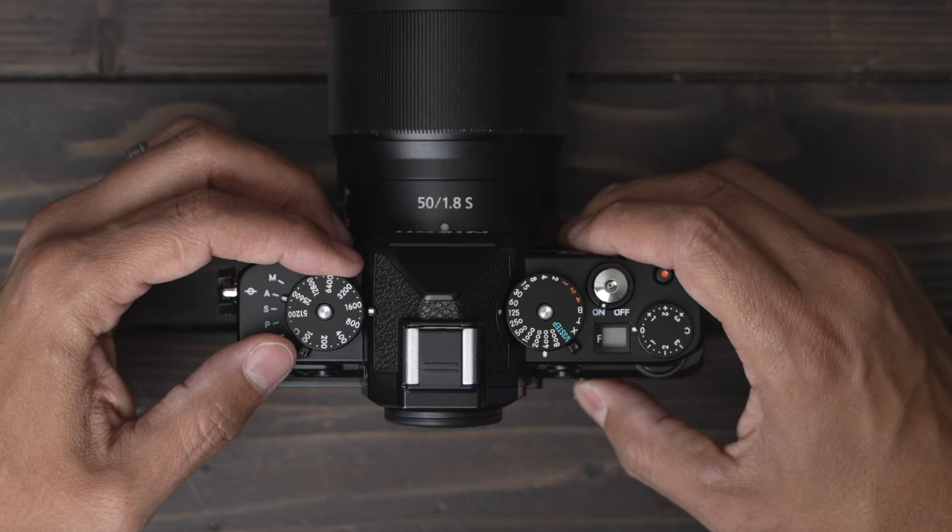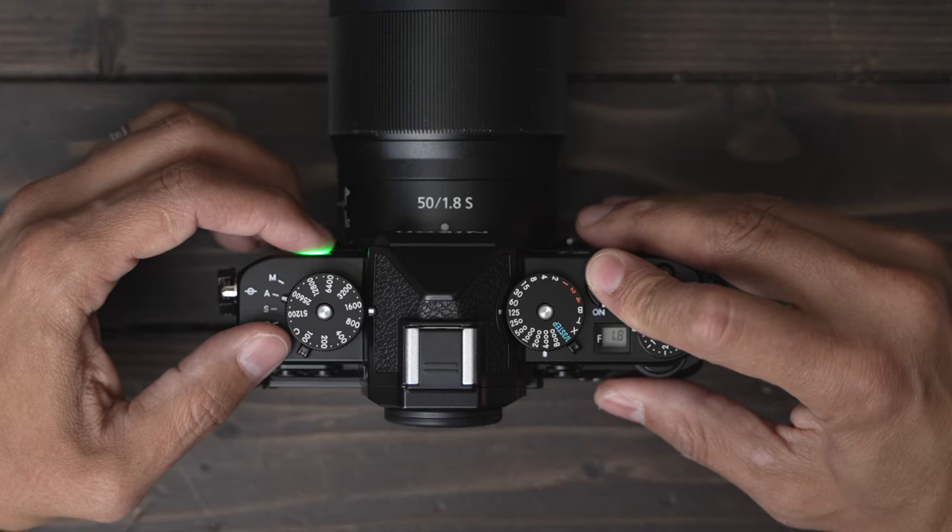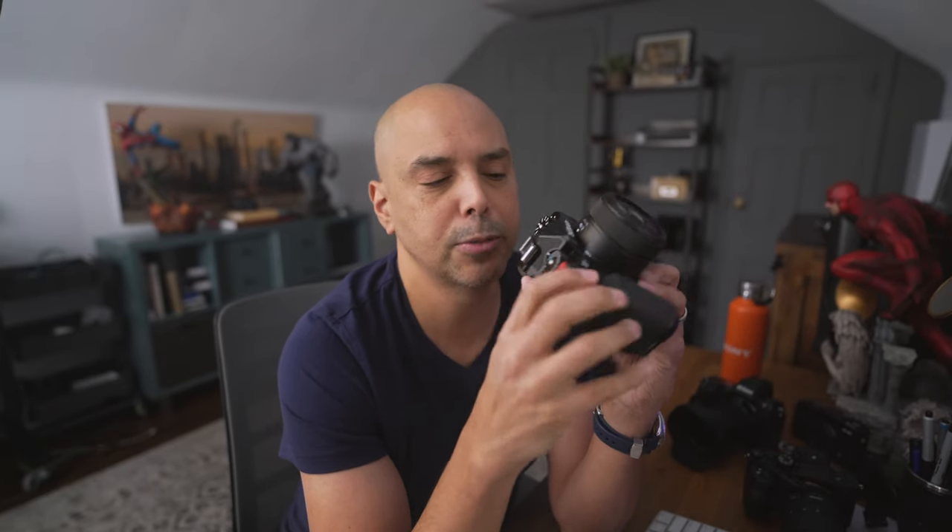If you're an aperture priority shooter, what's great is you put it on A. Keep the same setup I described for ISO and shutter speed, and then you have the little exposure compensation dial so you can completely dial in your exposure.